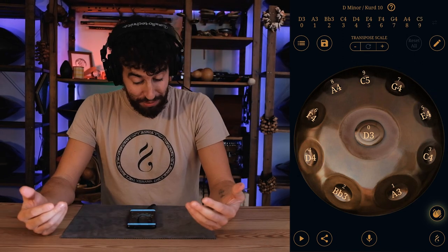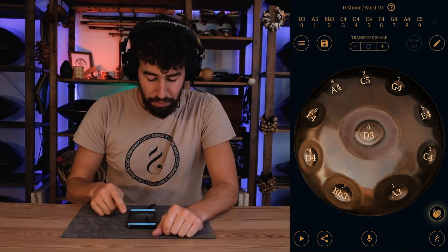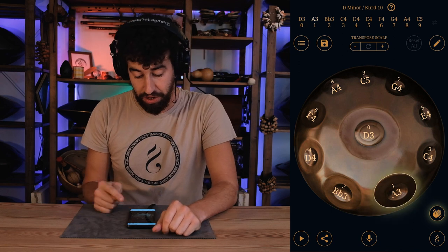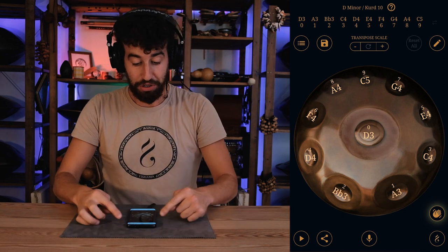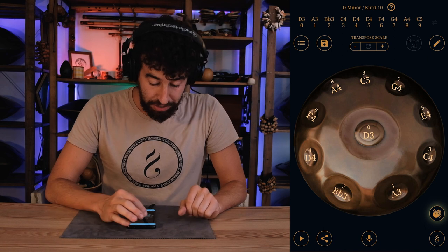As you can see, we have all the notes on the handpan and we also have the number that corresponds to each note — so ding is zero, then one, two, three, and on and on. Here on the top part we also have the notes displayed, and we can also play from there.